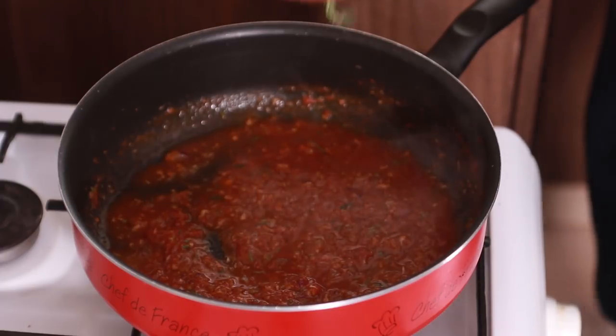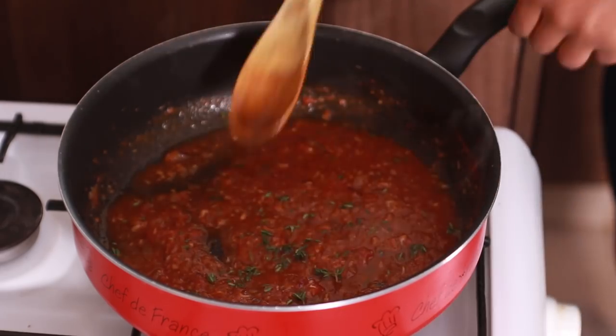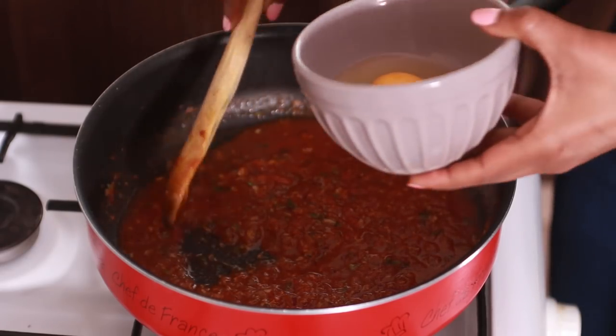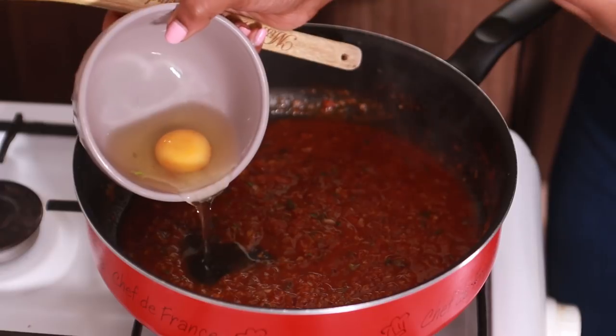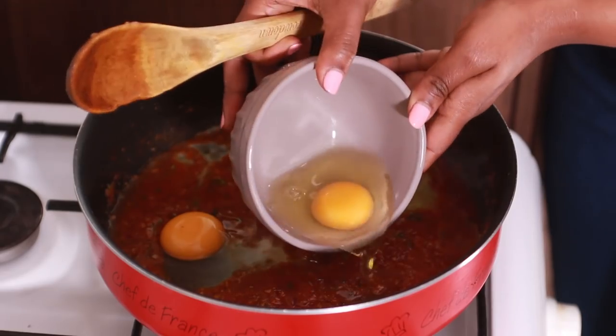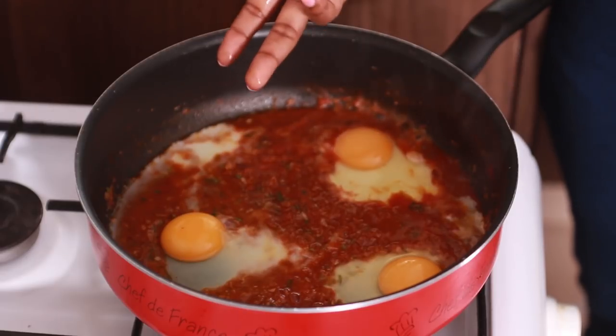I'm gonna take my sprigs of thyme and get those in there — I've used one and a half sprigs. Now the trick is you just want to create a little bit of space, crack your egg in a bowl first to check if it's still good, and then pour it in. We're cooking the eggs on low heat in order for them to really form a base. There are two kinds of people: those who like their eggs still runny, sunny side up, and those who like their egg cooked all the way through — I'm going to show you how to cook the yolk all the way so it's not running.